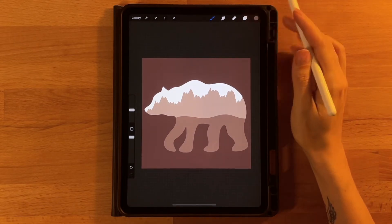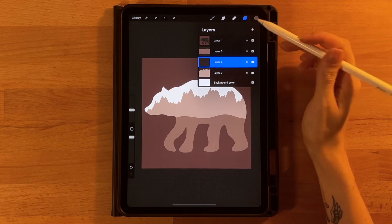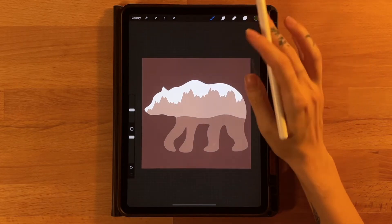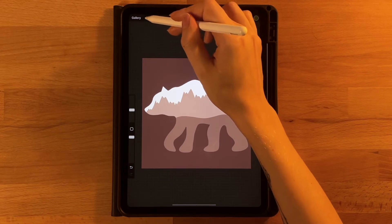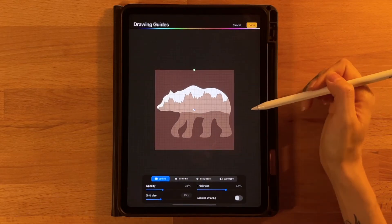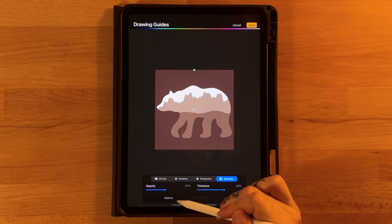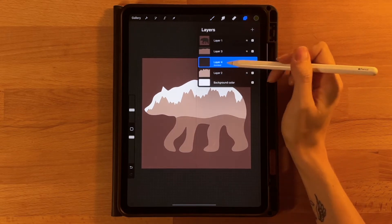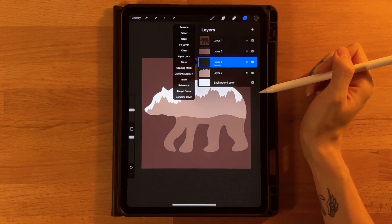Then let's go ahead and do our trees. We will go to our layer menu, add a new layer, drag it below our hill layer above our mountain layer in the background. Grab the fourth color on the top row and we are going to use symmetry to draw one tree and then duplicate it for the rest. So we are going to turn on symmetry: under the gear icon under canvas, click to turn on the drawing guide, then click edit drawing guide, click symmetry, and you should see a vertical line. Make sure it's set up vertically and then click done. On the layer menu make sure that this layer says assisted. If it does not you can click on it and turn on drawing assist so that we can use symmetry on this layer.